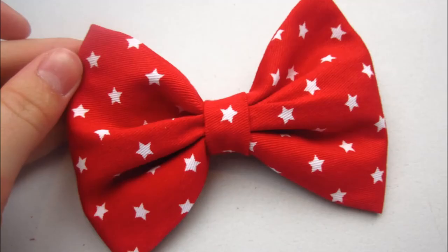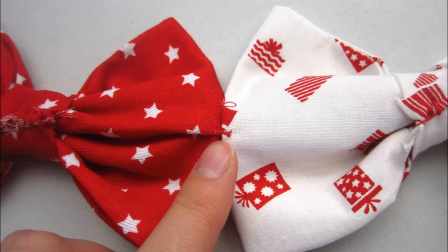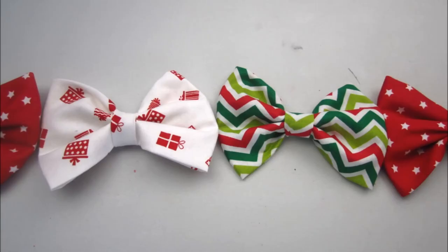And there you have it — an easy fabric bow to start your garland. Simply repeat with your remaining fabric until your garland has reached the length you would prefer. To sew your bows together, simply make a small stitch through just a single layer on the back side of each bow. And there you have a beautiful fabric garland that can be used.